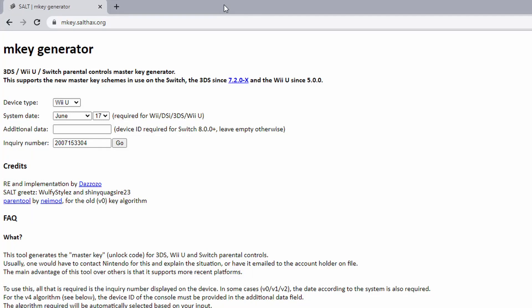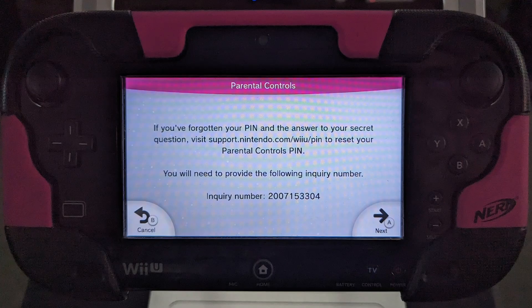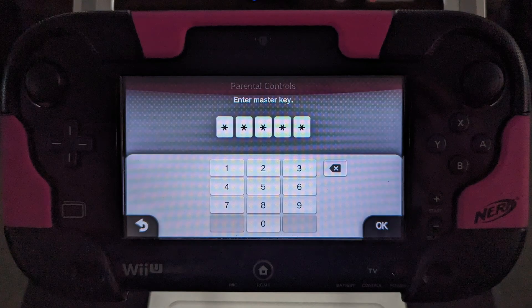You will be given an inquiry number as shown here — write this down. Now using your computer, navigate to the M-Key generator website. Select the device type Wii U, put in your system date that you wrote down, leave the additional data blank, and put in your system inquiry number that you wrote down, then click go. Your master key will be shown above — write this down. Now back on your Wii U under the parental controls, click next and enter the master key from the M-Key website.